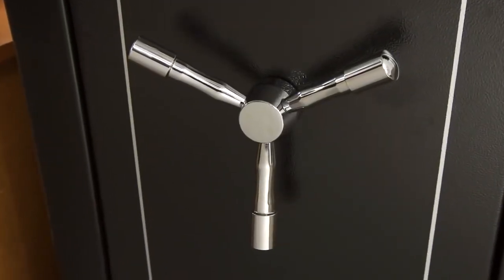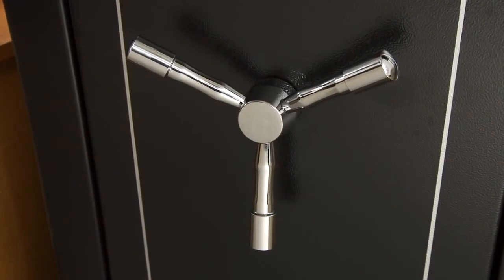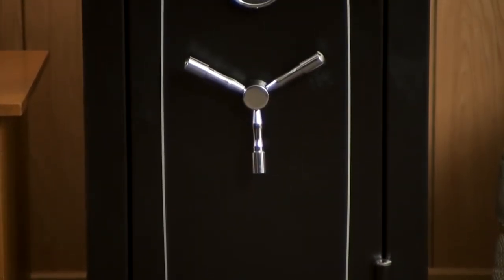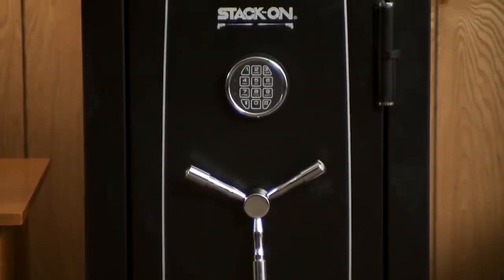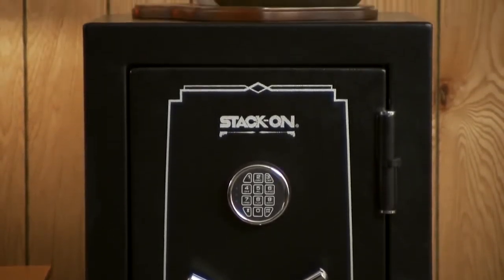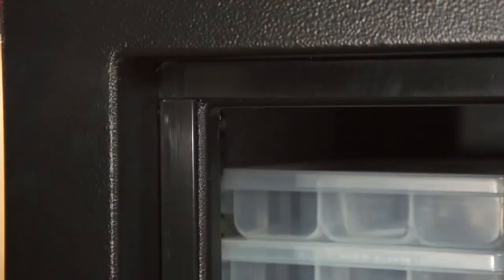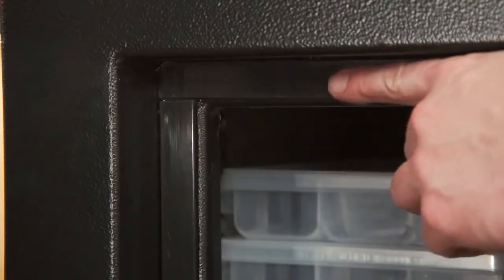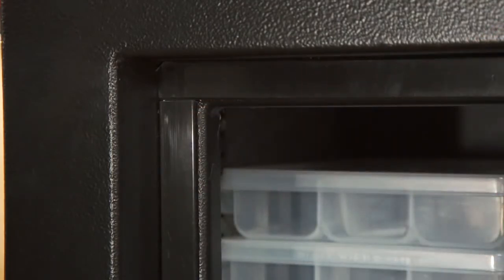This safe includes a three-spoke steel handle that easily retracts and extends the live-action locking bolts with a simple turn of the handle. The steel door is reinforced and filled with flame retardant material that creates a protective firewall in the safe. Door stripping around the edges of the door frame will expand to provide a seal, keeping the contents secure in the event of a fire.